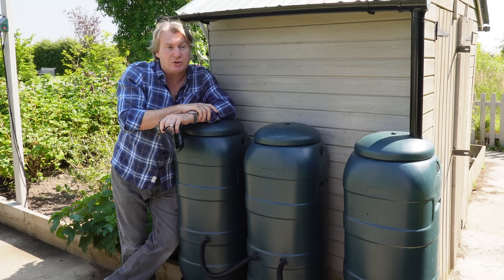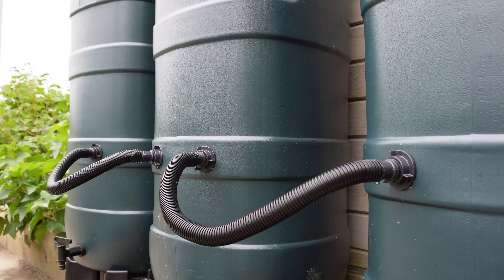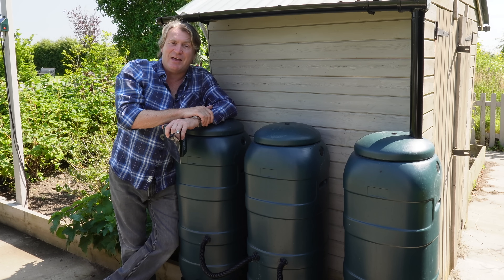I've done this here on the side of my shed. Of course, from the roof and the guttering down feeds the end water butt with water, which then shares it with its brother and sister here, trebling my water holding capacity.